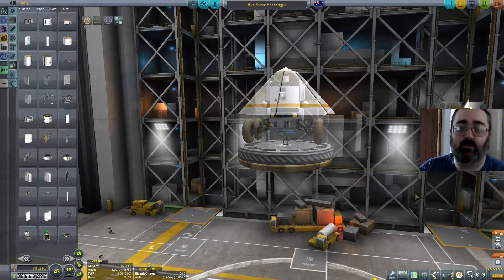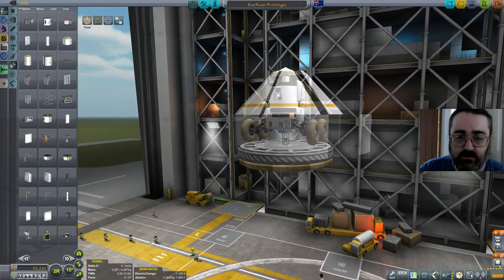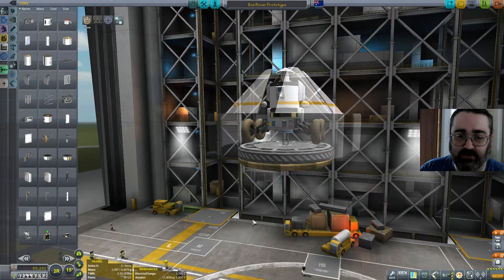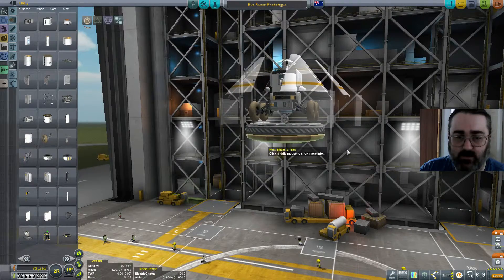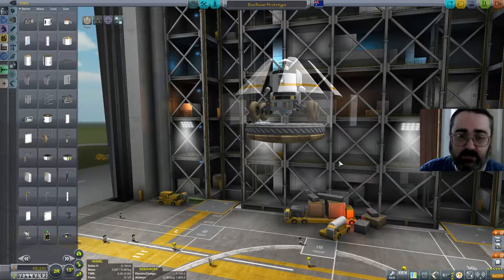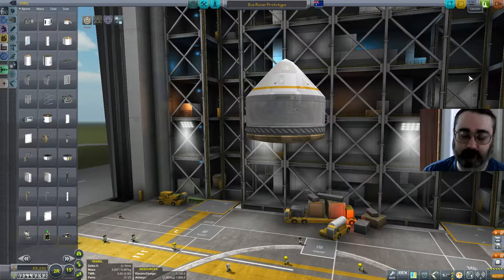My original plan was to have this whole structure land, although I haven't quite worked out how to get the parachutes attached. This has turned out to not work. My original plan involved docking ports — little docking ports — but I would release the docking port and then the rover wouldn't go anywhere.